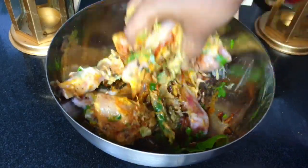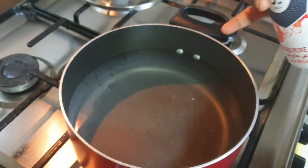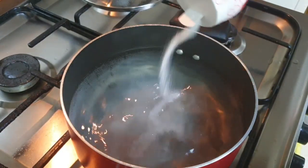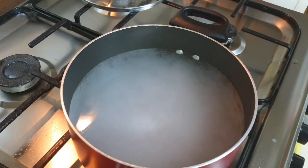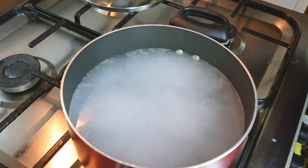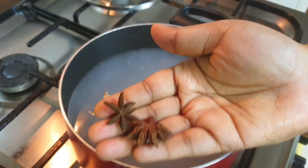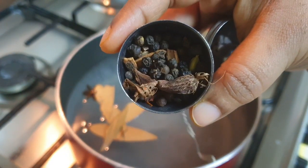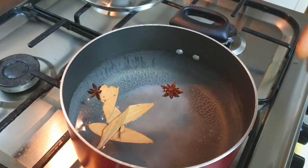While the chicken is marinating, we'll cook the rice. I have taken three liters of water and I'm adding plenty of salt — the water should be salty so the rice cooks well and we get perfect biryani rice. I'm also adding whole garam masalas: bay leaves, star anise, black pepper, green cardamom, cinnamon, and black cardamom.